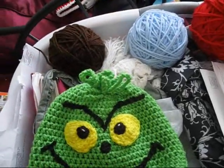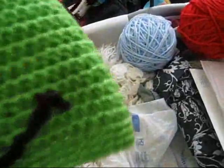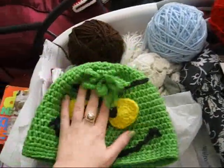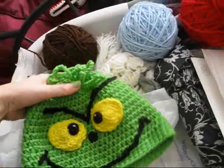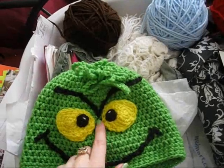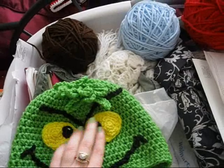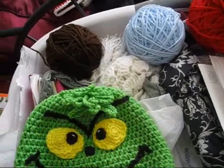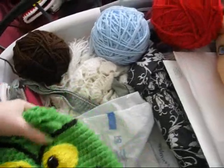The beanie base I used is DZ's Crochet Creations beanie pattern, and then I saw a picture of the Grinch on Pinterest and kind of just followed it, but the eyes and all of the sewn-on pieces are my own.